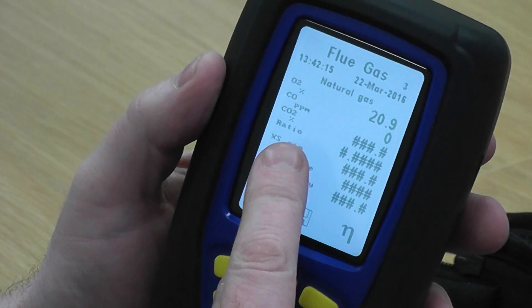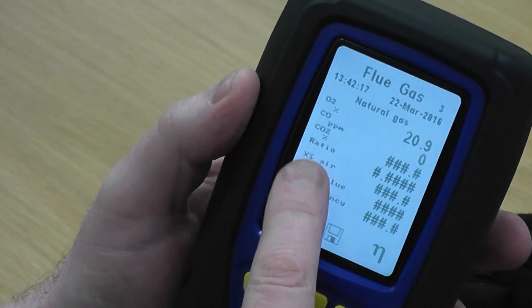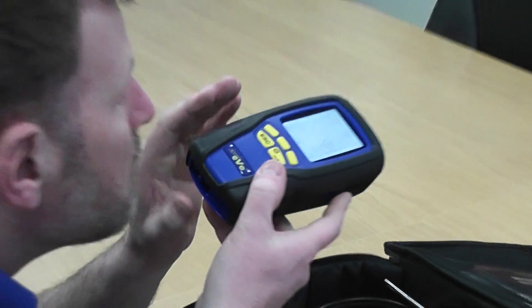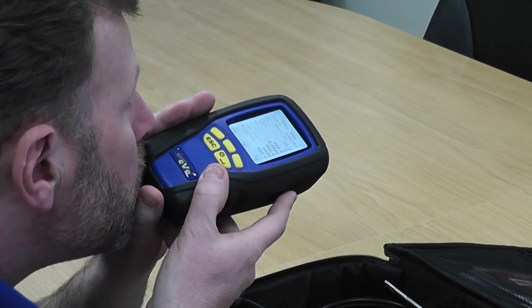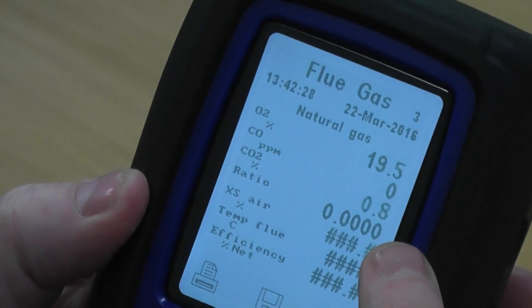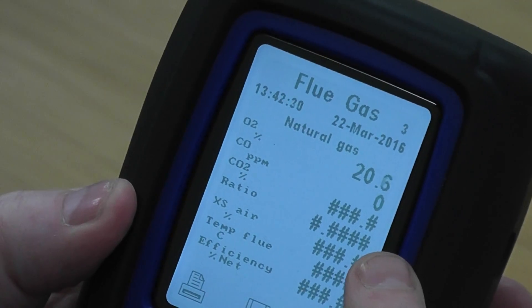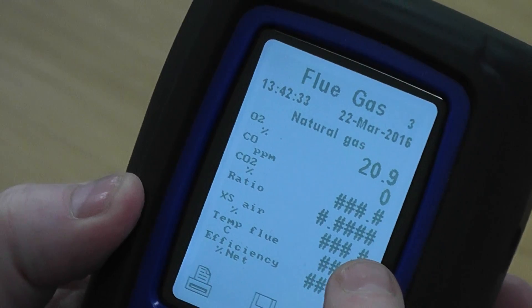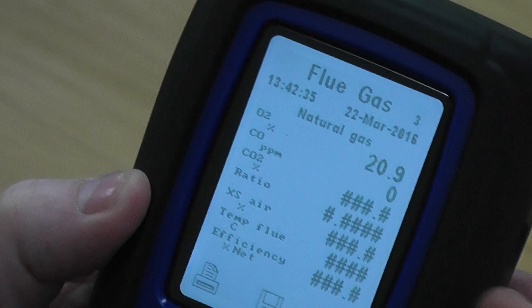If I do this again, this time I'd like you to concentrate on the third and fourth lines down — the CO2 and the ratio. If I blow into it again and we quickly look at those lines, you'll see the CO2 just cuts in just enough. The calculation shows your CO2 reading, and your ratio periodically cuts in as well — that just tells you your oxygen is calculating your CO2.